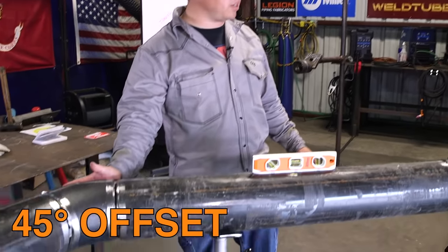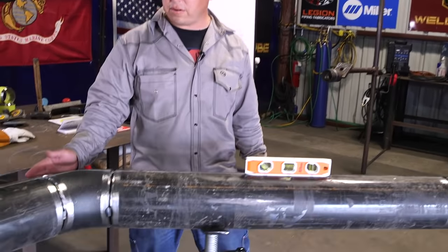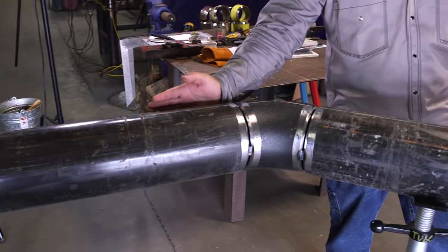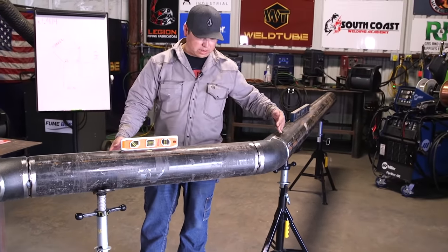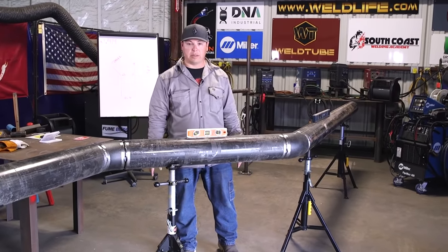Here we have a simple 45-degree offset. Right now we have it in the horizontal plane, and just to show you guys how it works — basically offsetting a line from this center line over to this center line here, using two 45s to connect them back.